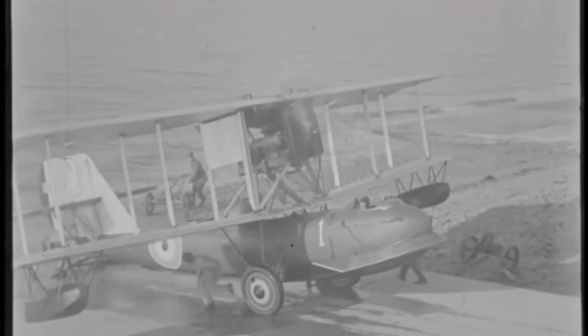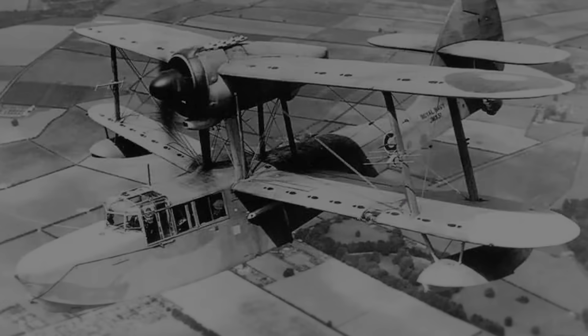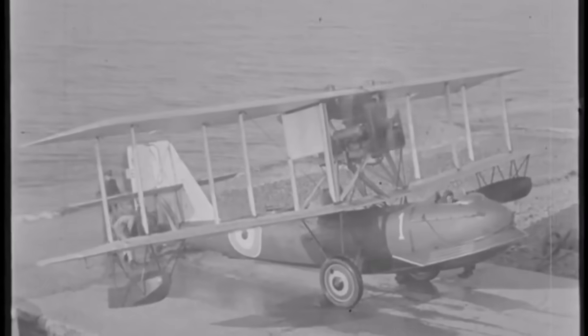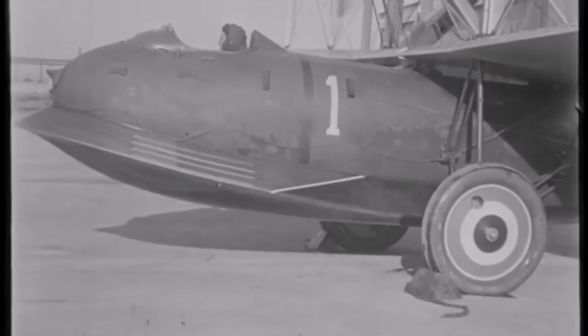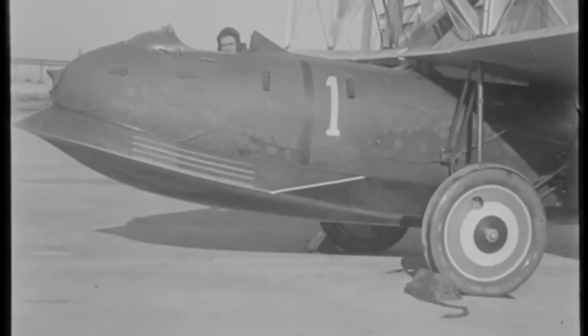Interestingly, R.J. Mitchell met with the Air Ministry to discuss the Supermarine Sea Otter on the 17th of April 1936, so as far back as 1936 they were looking at a replacement for the Supermarine Walrus. Following Supermarine's submission of technical details including detailed drawings and costings for the aircraft, the Air Ministry issued instructions to proceed with building two prototypes.